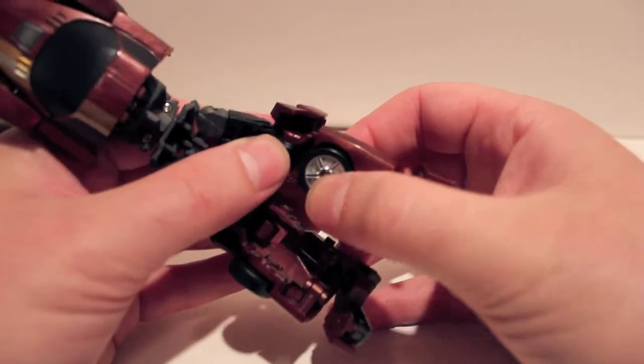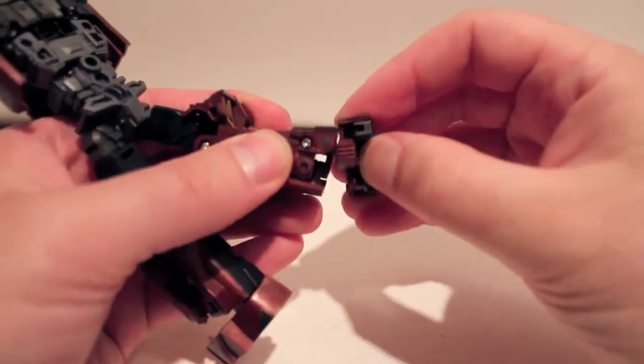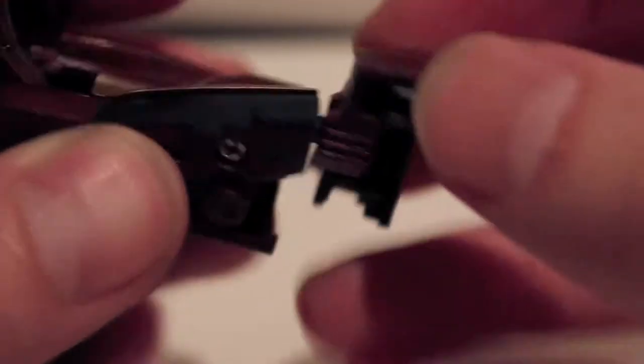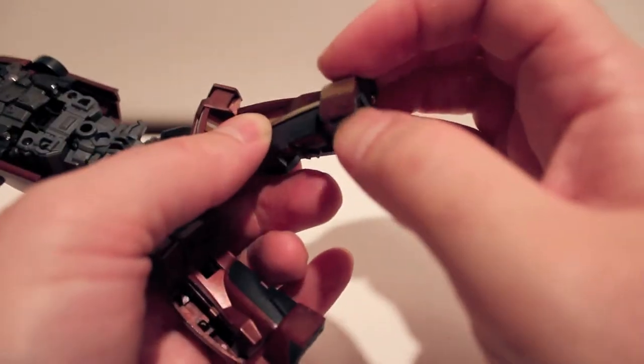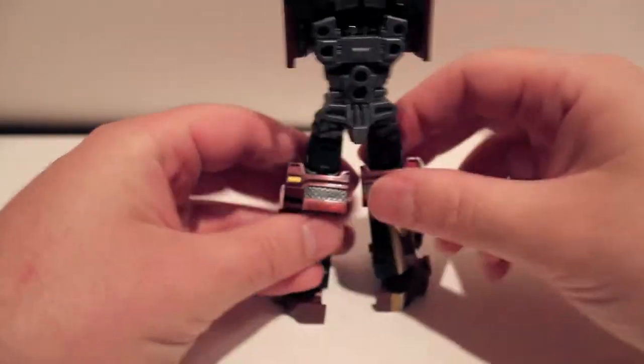Come around the back and fold these quarter panels in — nothing crazy going on with the legs, unlike Downforce. Then pull the feet away. There's a ball joint, and when it's in vehicle mode it hinges down, and when it's in robot mode you hinge it the other way, pull it away from the figure a little bit. This whole gray bit folds back and creates the heel — it's kind of a funny looking foot but it does the job.